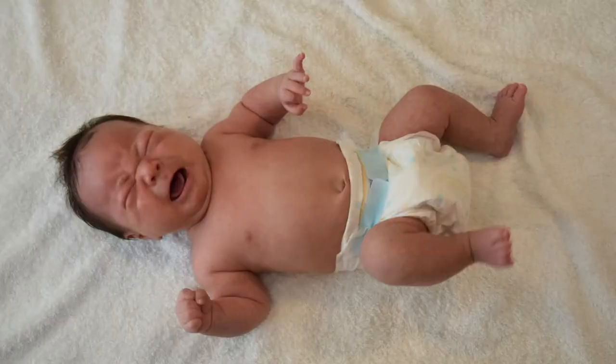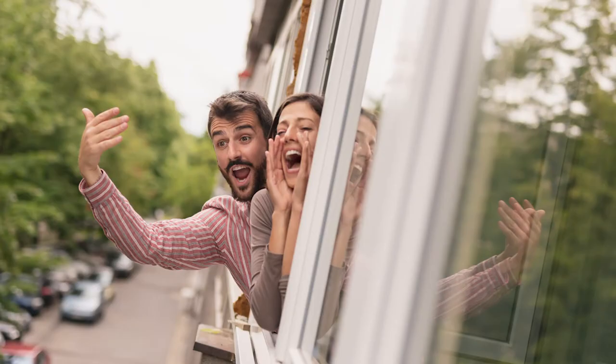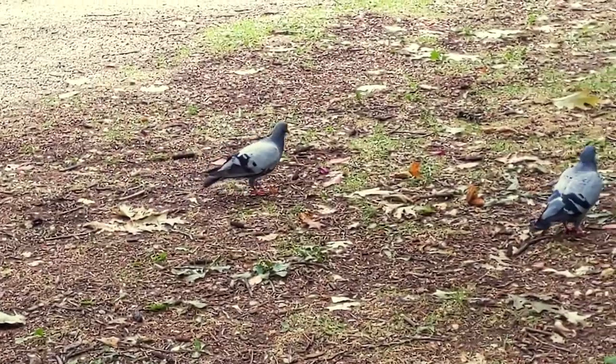Most of the sounds humans make are for communication. Babies cry to say they're hungry, we clap if we want to tell someone they did a good job, and we call a person's name to get their attention. Animals make sounds to communicate, too. Think about birds — you've probably heard all kinds of birds before, but have you ever wondered what they're saying? This bird is a black-capped chickadee — listen to its sound and see if you can figure out why it's called a chickadee.